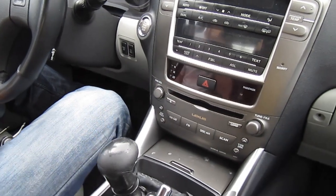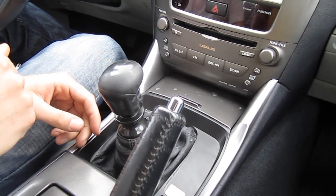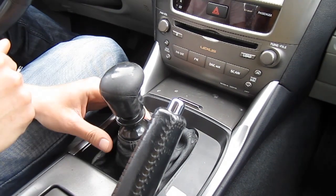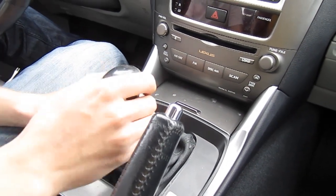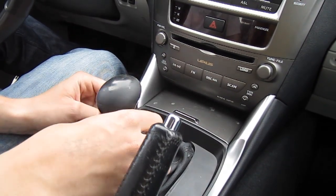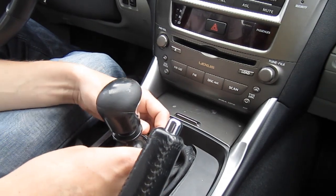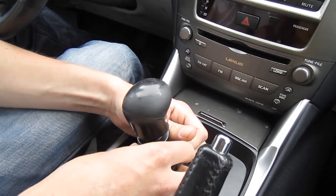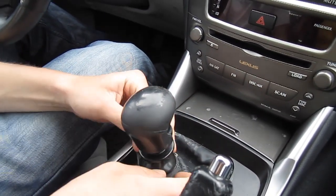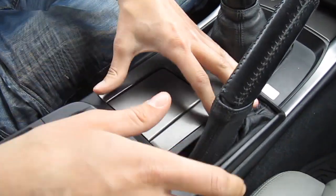We're gonna use our hands as much as possible so we don't scratch it, even though this car is already all scratched up. This car is a manual — if you have an automatic you're gonna have to unscrew the shift knob, usually counterclockwise, and then the panel will come up. This is a manual so you have to unhook the leather shift boot and it's gonna come out.